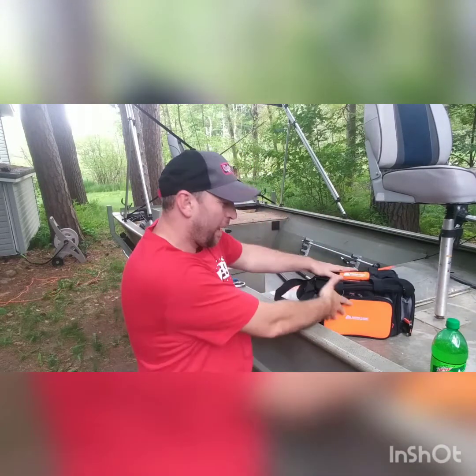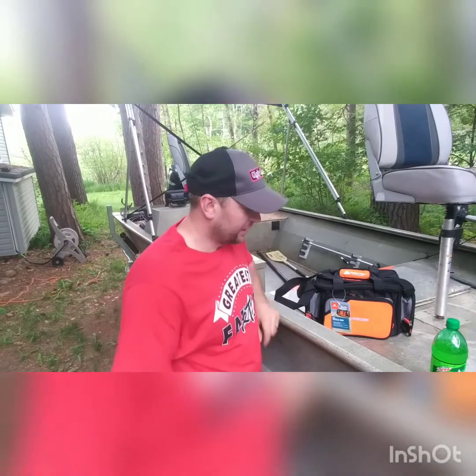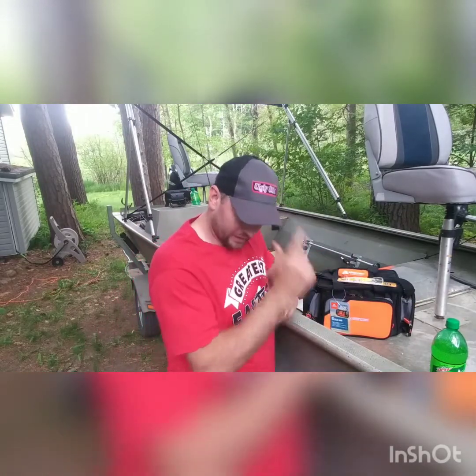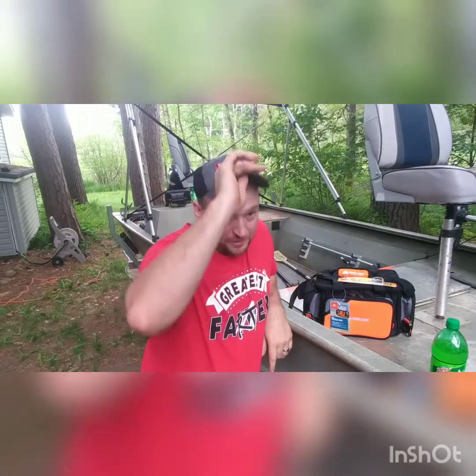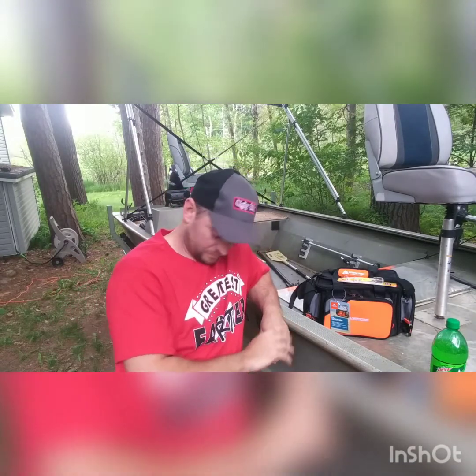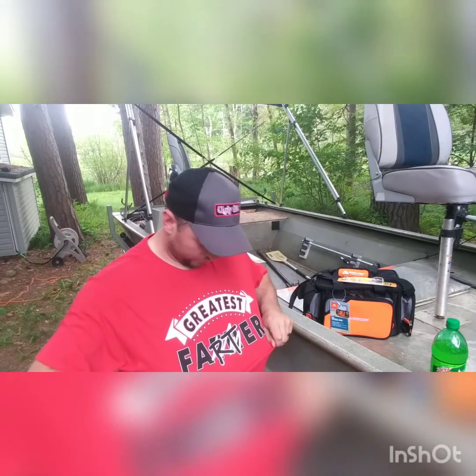Hey, this is Robert from American Puppers XJ. My children just got me a brand new tackle box, a lure, and this Ugly Stick hat for my Father's Day gift. My wife picked me up this little shirt — it says 'Greatest Farter.' Interesting, huh?